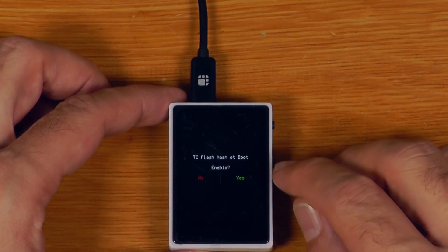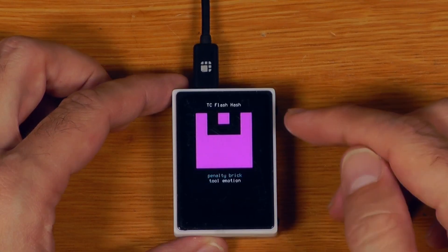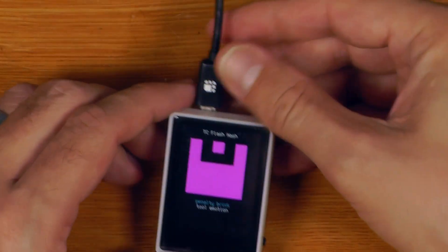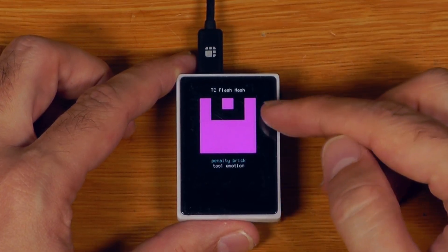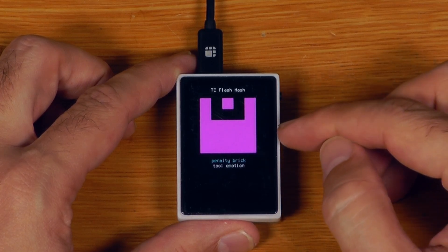And there we go. What we can do now is enable TC flash hash at boot — so that's tamper check — and what we have is anti-tamper words and an anti-tamper icon. Now, if I unplug the device and plug it back in, it'll boot, I have to enter my tamper check code, and if I type in the correct pin, it gives me the same anti-tamper icon and words, letting me know the flash memory on this device has not changed. This is not tamper protection like hardware that natively supports it, but it is an easy way to have a tamper check.